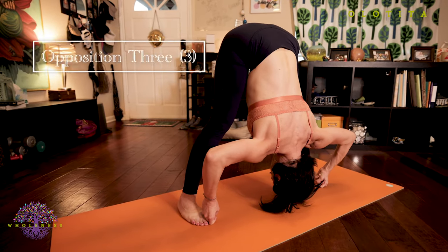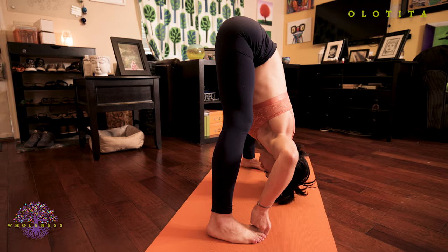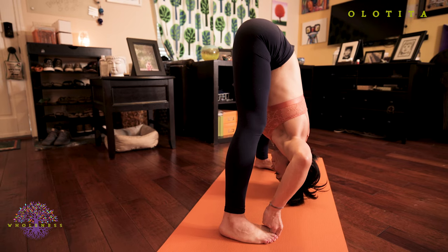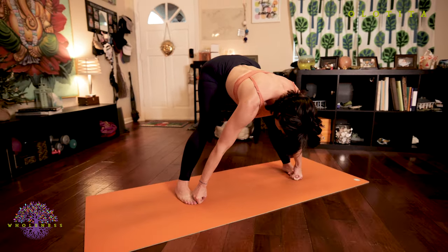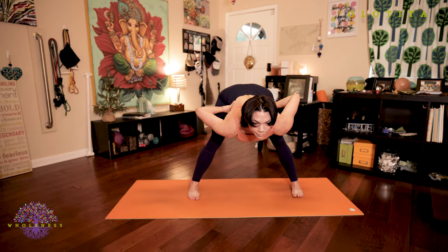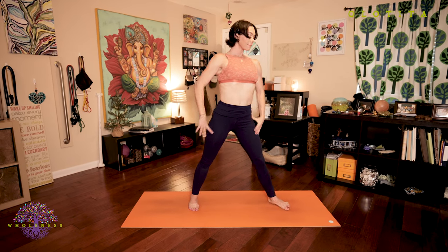Opposition three: the fingers pull as the elbows bend and the back squeezes — feel all of that engagement actively as you look to your nose. Deep, steady breaths. Strong Bandhas. Inhale, lengthen your spine. Exhale, bring your hands to your hips and stay folded. On your next inhale, slowly stand up with a straight back. And exhale, return back to Samastitihi.